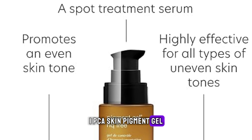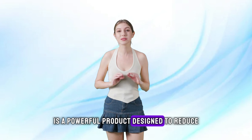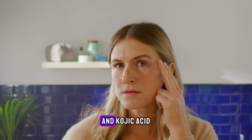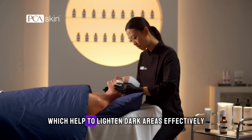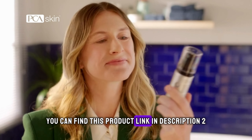1. PCA Skin Pigment Gel. PCA Skin Pigment Gel is a powerful product designed to reduce hyperpigmentation. It contains ingredients like hydroquinone and kojic acid, which help to lighten dark areas effectively. You can find this product link in the description.